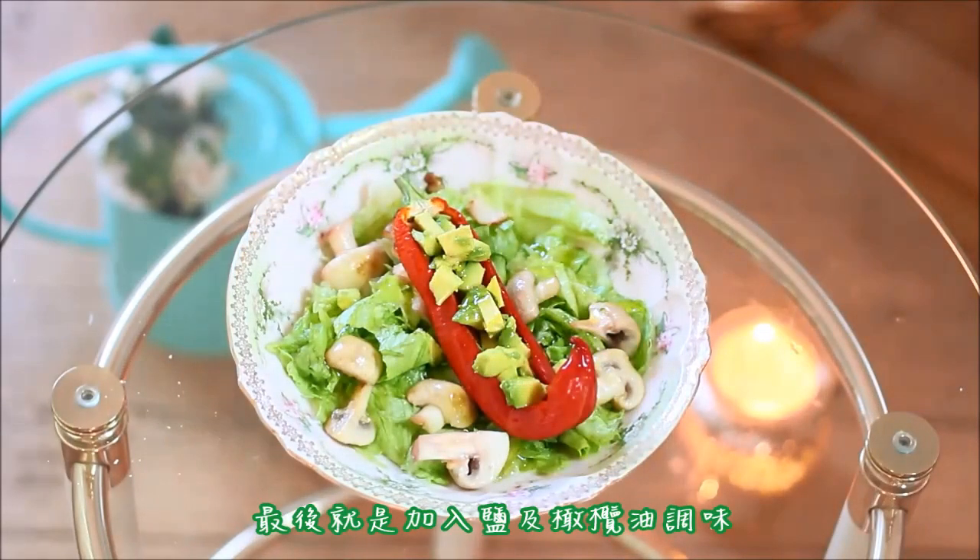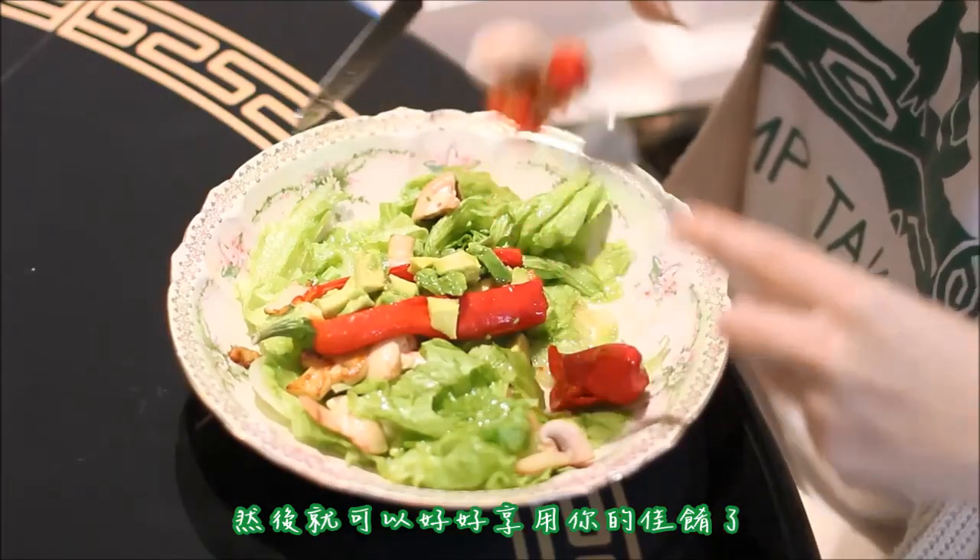Step five: the last thing to do is add some salt and olive oil, or anything you prefer, and then you can just enjoy your dish.